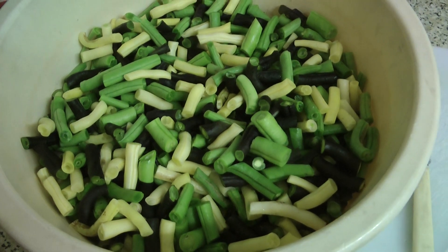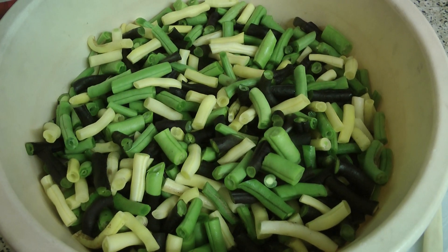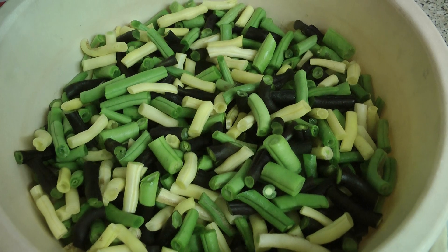They've all been chopped up. I'll let them go in the boiling water. So I put them in this pan of boiling water, bring it back up to the boil and boil them for exactly three minutes.